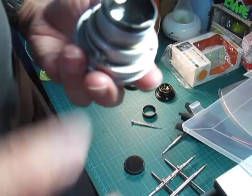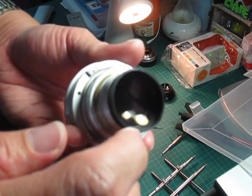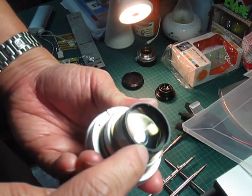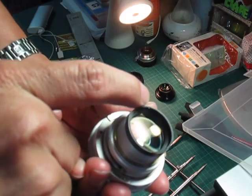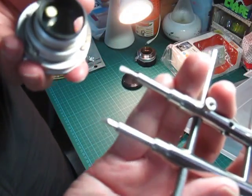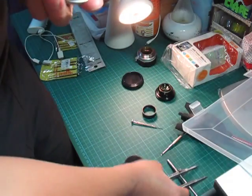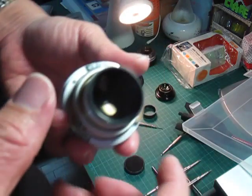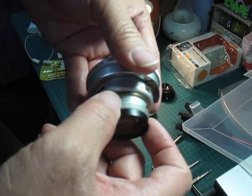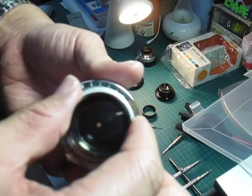If you look at the rear element and want to take it out for cleaning, it's the same thing. There are also grooves here — one groove here and another here. Again, you will need this kind of spanner tool to twist it open. Put it in very carefully, be careful not to scratch the rear element, then twist it counterclockwise. Once you've done that, the entire rear element will come off and you can take it out for cleaning. If you want to clean the inside for fungus, that's what you would do.